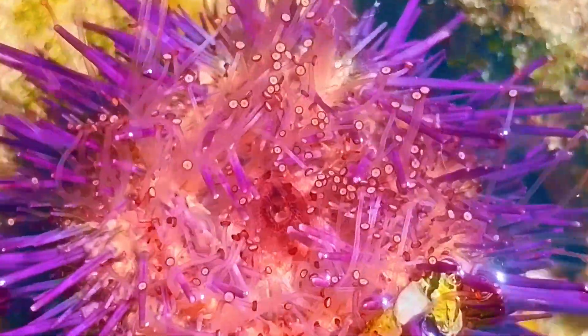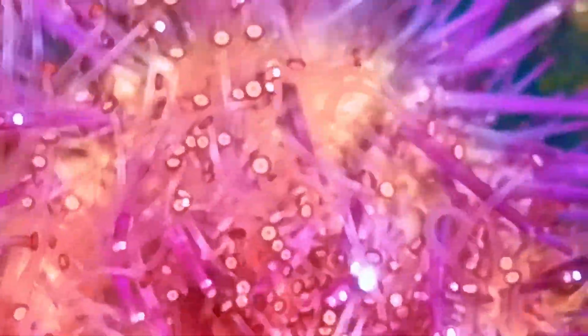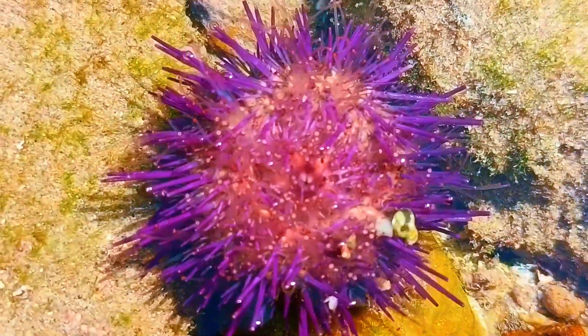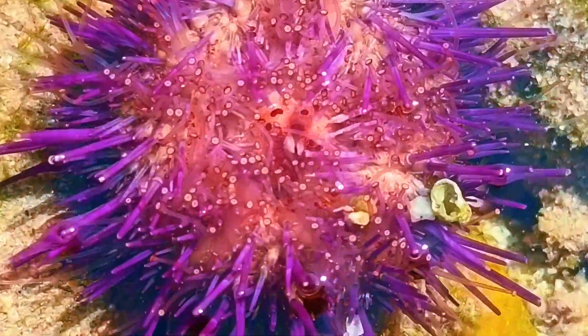Look closely — see all those tiny little feet wiggling around? Those are called tube feet, and they actually work like little suction cups.